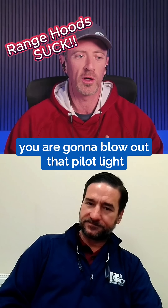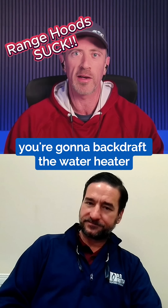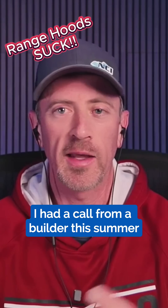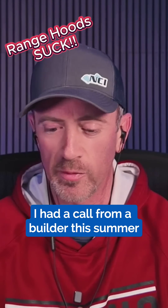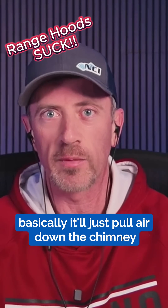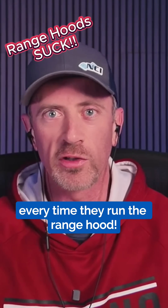If you've got atmospherically vented gas appliances — a gas water heater, an old school gas furnace or something like that — you are going to blow out that pilot light. You're going to backdraft the water heater. You're going to bring flue gas into your house. I had a call from a builder this summer dealing with that — the chimney, the fireplace — basically it'll just pull air down the chimney every time they run the range hood.